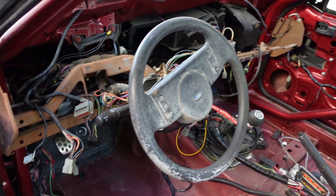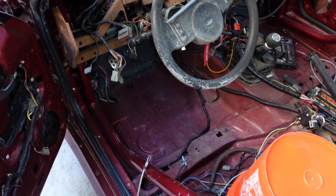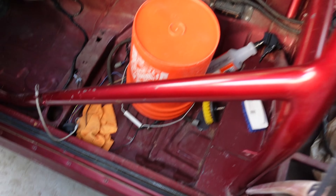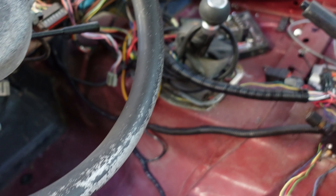That is freaking loud. I am seriously impressed with how this thing sounds — this thing is absolutely screaming with no exhaust. It was decently loud before, but now it's just on another level.